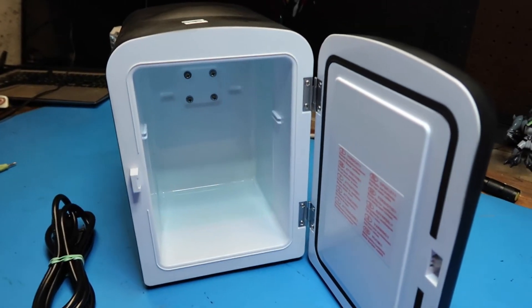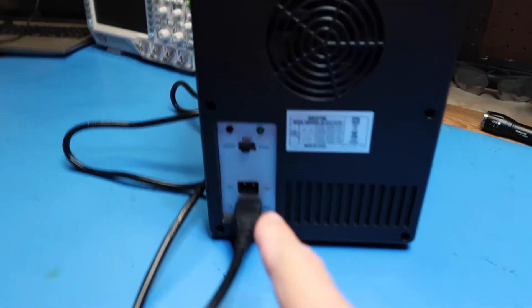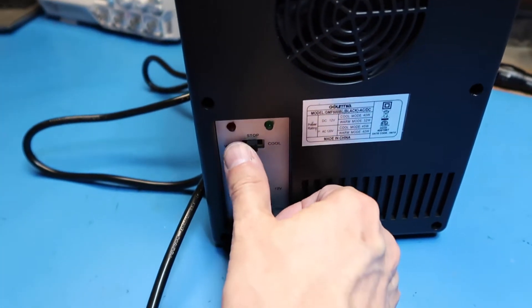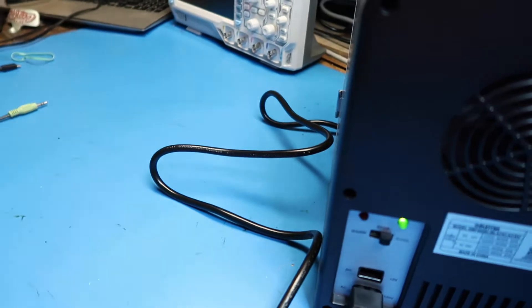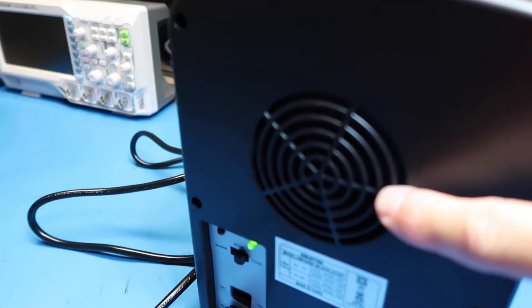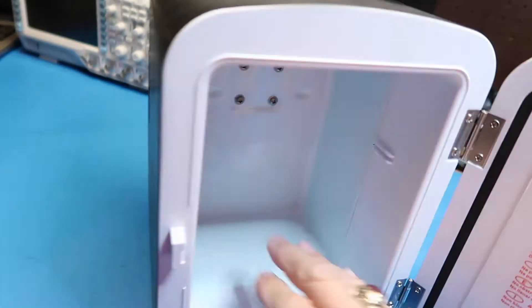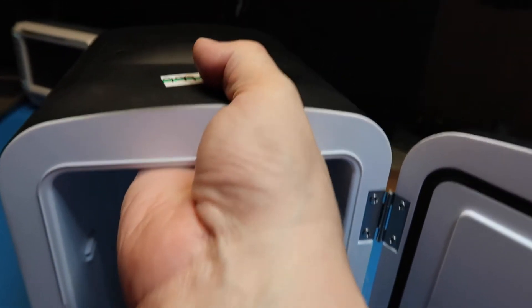I plugged this into the wall, moved it from stop — meaning off — over to cool. The little fan starts up, the little LED is on. That's a good sign. Let's see if I can notice any cooling going on here.